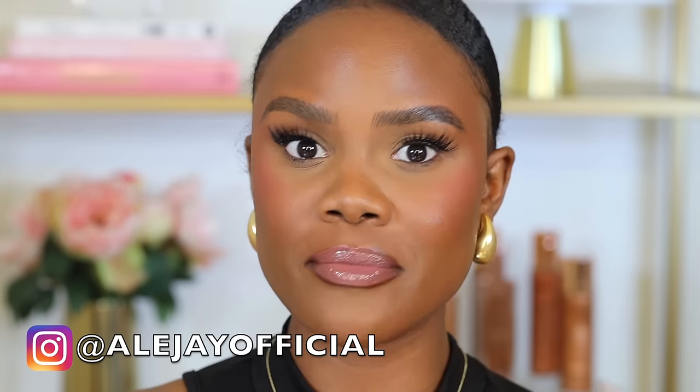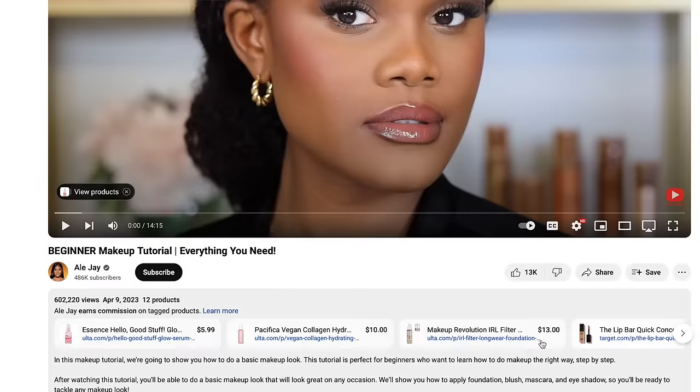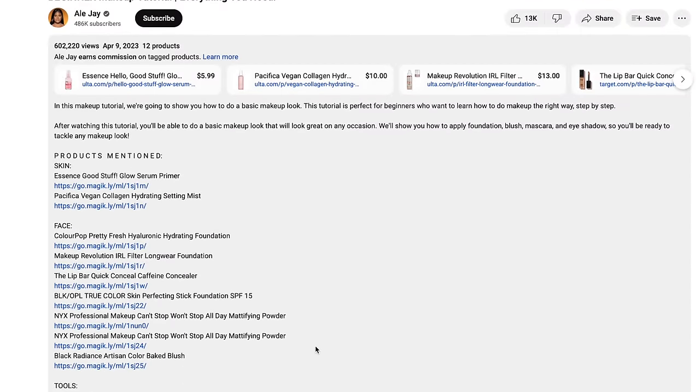In this video I'm going in extreme detail on exactly how to apply makeup for beginners. So if you have no knowledge about makeup application but you really want to learn everything you need to know about makeup and how to apply it, then this video is definitely for you. All the products I'll be using today are affordable products that you can find in your local drugstore, and I will list all the products in the description box down below.